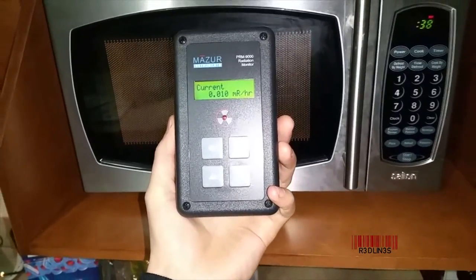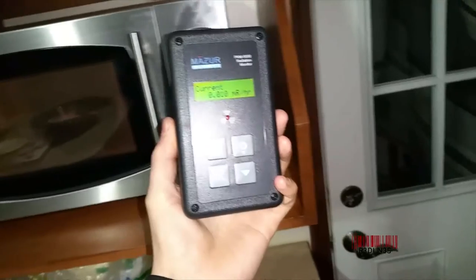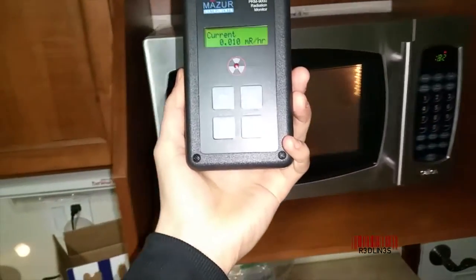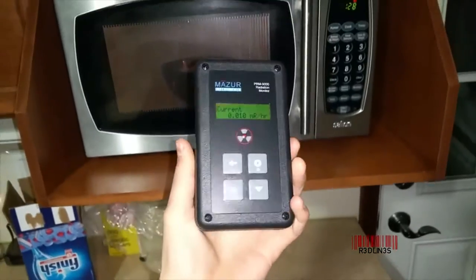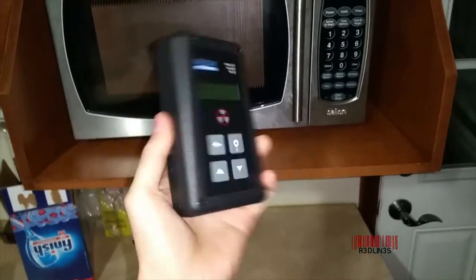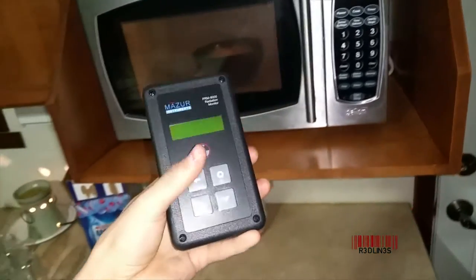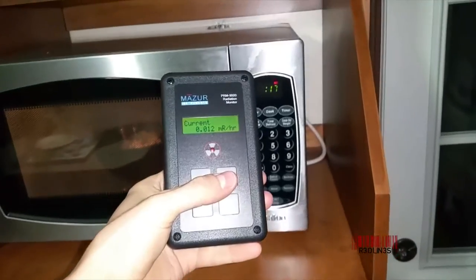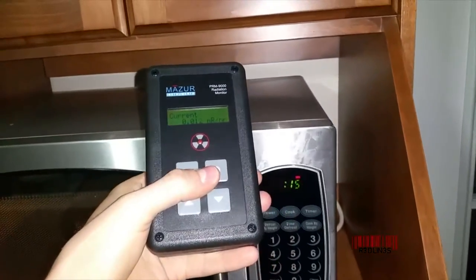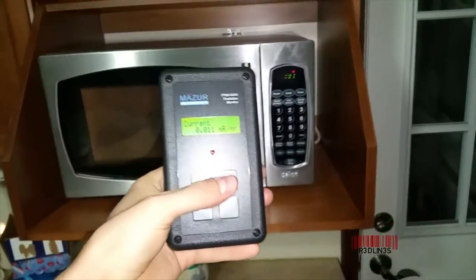What you're seeing on the screen is background radiation — a minute, minute amount. I'm gonna move around. Nothing. I do have a pancake sensor, so it's pretty big. And it just went to sleep because it's reading absolutely nothing. There we go. We went up .002. There is nothing going on here.